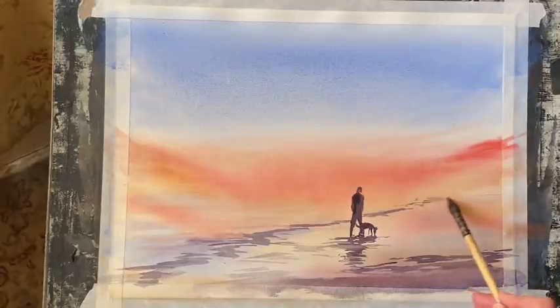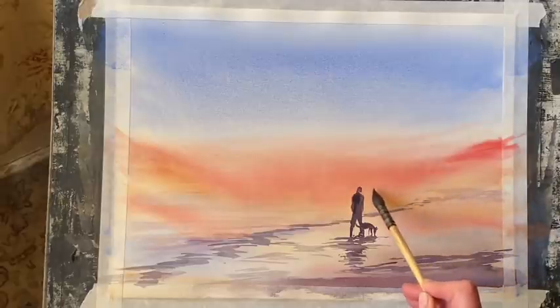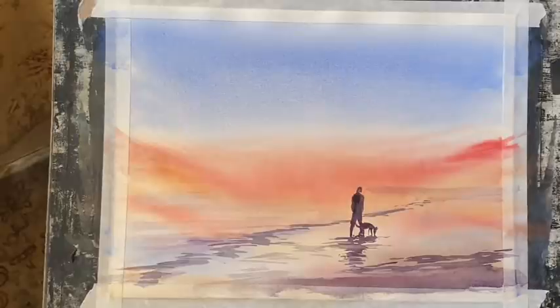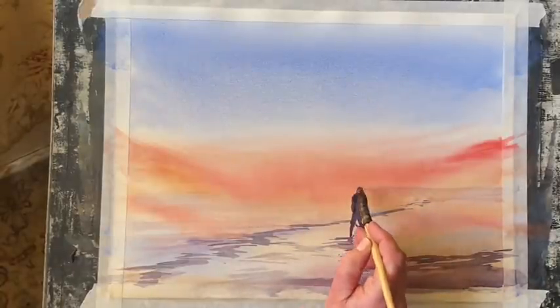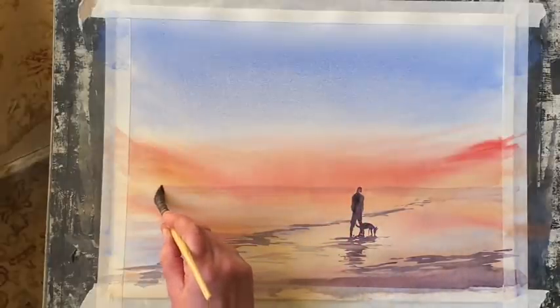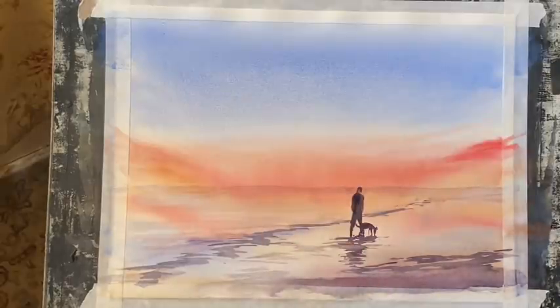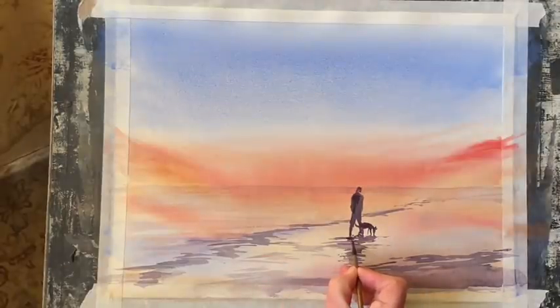I've now mixed up an even paler mixture and switched to the squirrel mop for softer, more blurry marks into the distance. I'm going to use a little bit of that mixture and run it carefully across my horizon line. That will dry back to virtually nothing, but it just gives me that little bit of differentiation between the sea and the sky — it defines it just a little bit more.